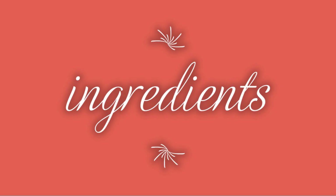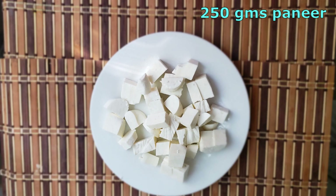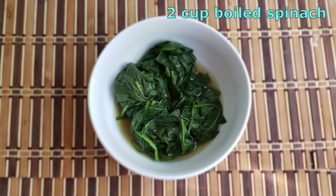We need 2 cups chopped tomatoes, 1 cup chopped onion, 250 grams of paneer, and 2 cups of boiled spinach.